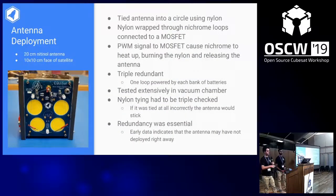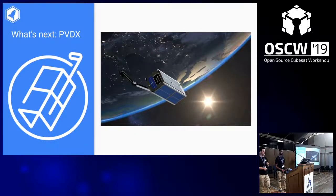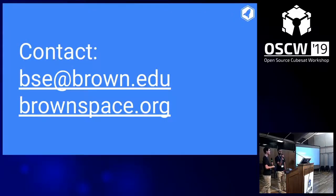For antenna deployment, we wrapped it up, burned nylon, and had to test a lot. It's triple redundant, which was very fortunate because early packets indicated it probably had not burned. What's next for BSE: we're working on a 3U CubeSat called PVDX — Planetary Visuals and Dynamics Experiment — with a robotic arm and camera, which will be the first open source CubeSat arm and hopefully the first functioning one. If any of you are American, we'd love to have feasibility reviewers, as NASA requires American reviewers.